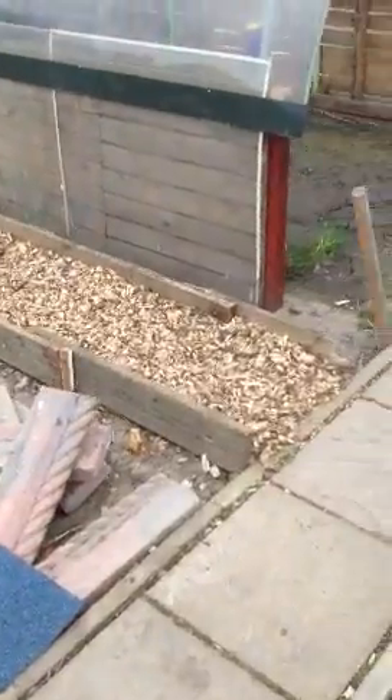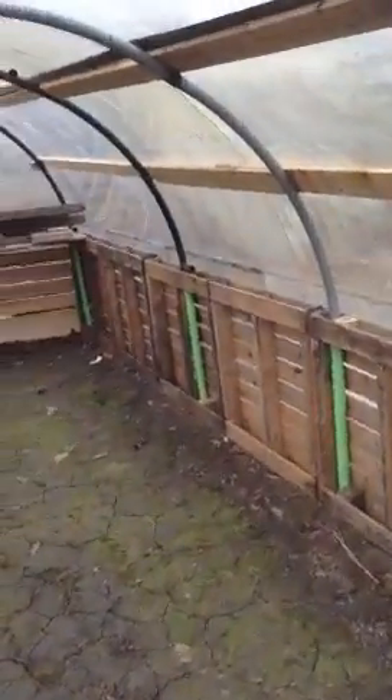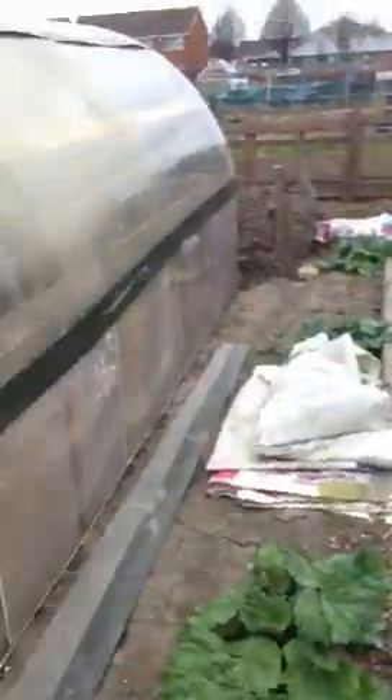So this is my greenhouse polytunnel. It's quite a decent size. It's patting back a bit so you can see the size of it.